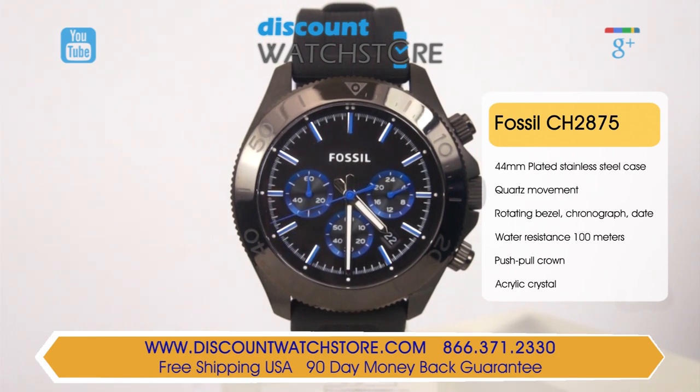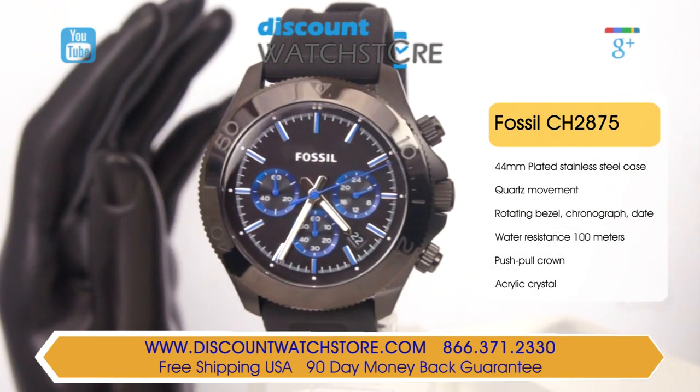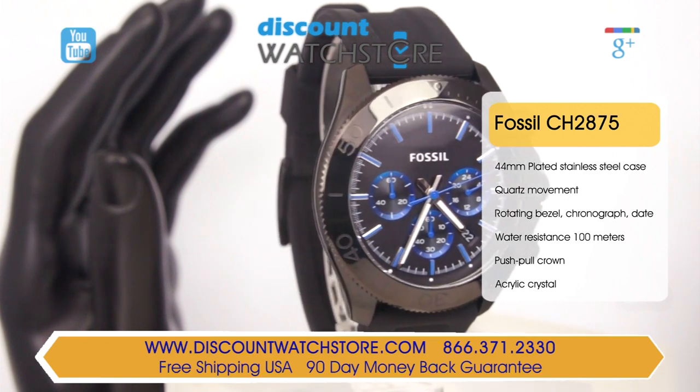The crystal uses hardened mineral, which is good at resisting scratches. This Fossil timepiece is powered by a high-quality Japanese-made movement.